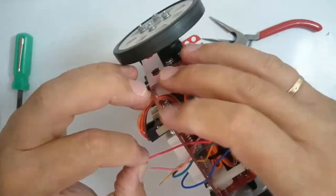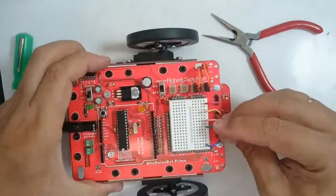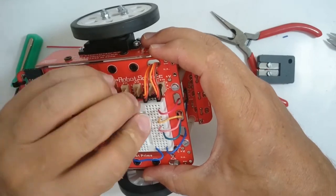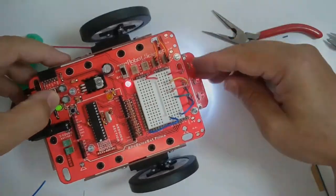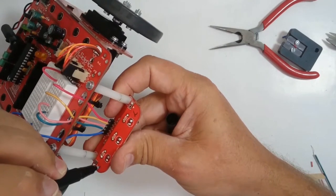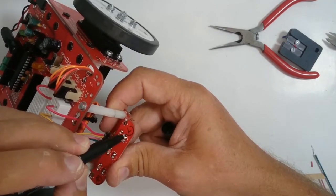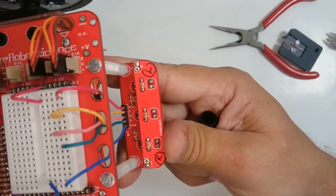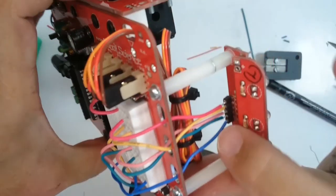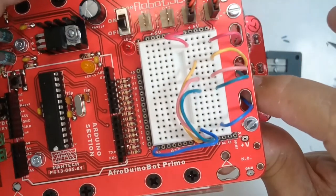Link the blue wire with another piece of blue wire to the ground header strip, and link the red wire to the 5V header strip. You can switch the robot on now and the bright white LEDs should light up. You can take a permanent marker pen and write L and R on the left and right hand sides of the module to prevent confusion in future. Link the yellow wire to analog 0, the pink wire to analog 1, and the green wire to analog 2 — marked A0, A1 and A2 respectively.